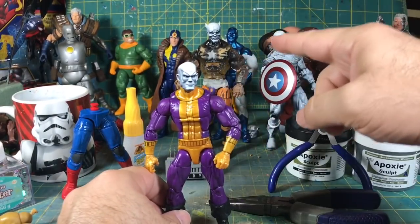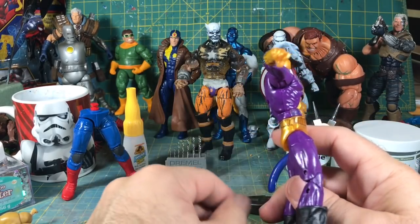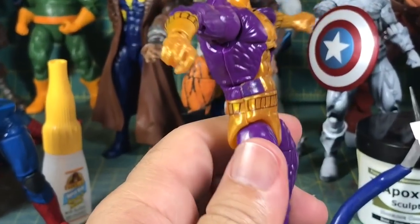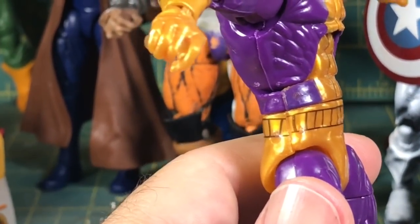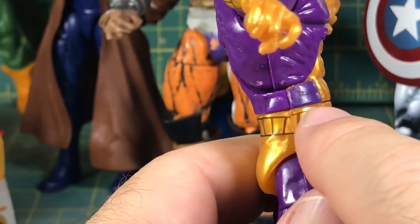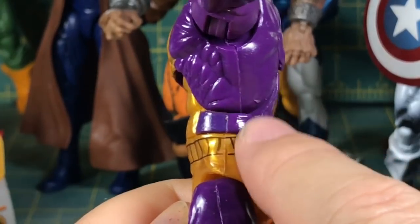It's going to be a similar idea. If you can see here, what you're going to want to do — you see the seam right here? This is where the figure has been glued together, and also here at the waist. That's what you're going to want to crack open.